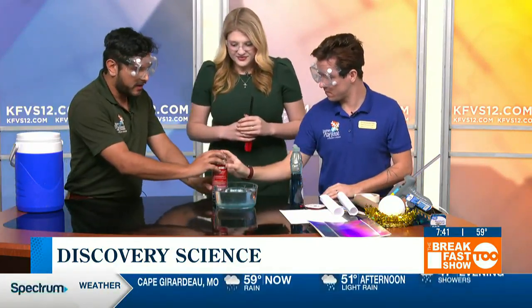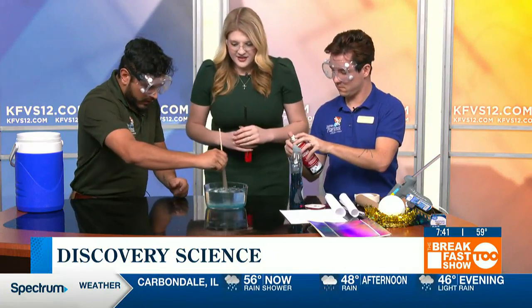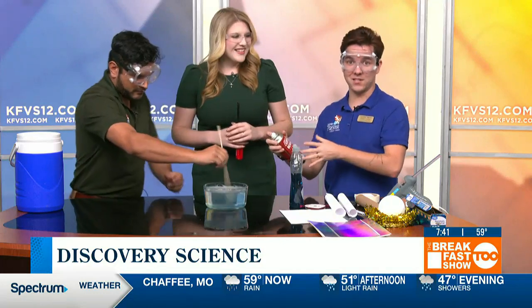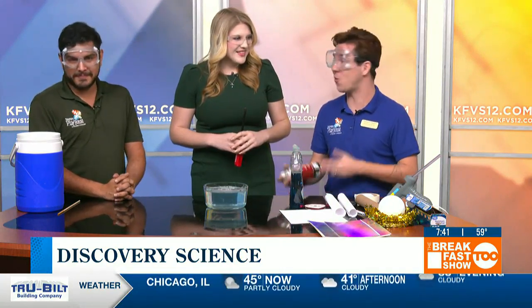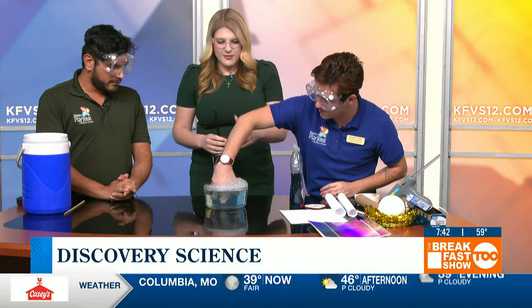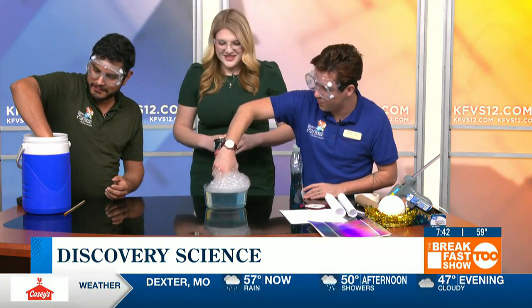Mr. Taylor is adding in some soap, which will help generate bubbles. We're adding some soap into the water and alongside that we're going to be using a combustible gas here. This is definitely not something you should be trying at home — this should be done with trained supervisors and trained adults. This is something that should be viewed from the comfort of your television screen, or you can come down to Discovery Playhouse and watch this live. We're going to take a little bit of that gas and put it in the water. As the gas is released, you'll notice it's getting trapped inside the soap. Mr. Mike is going to wet his hand to act as a thermal barrier to protect his hand, and then he's going to scoop up some of these bubbles.